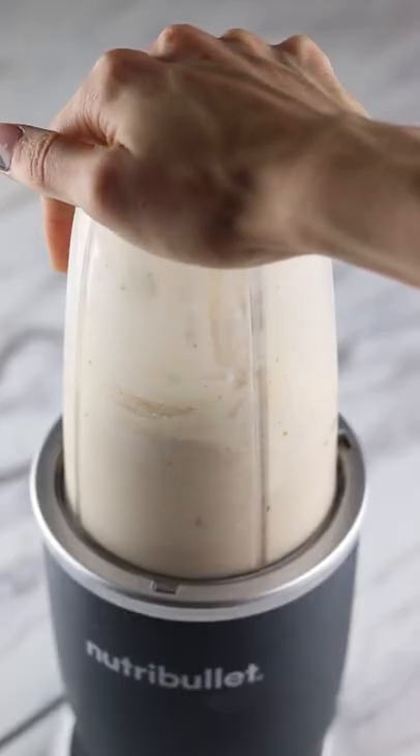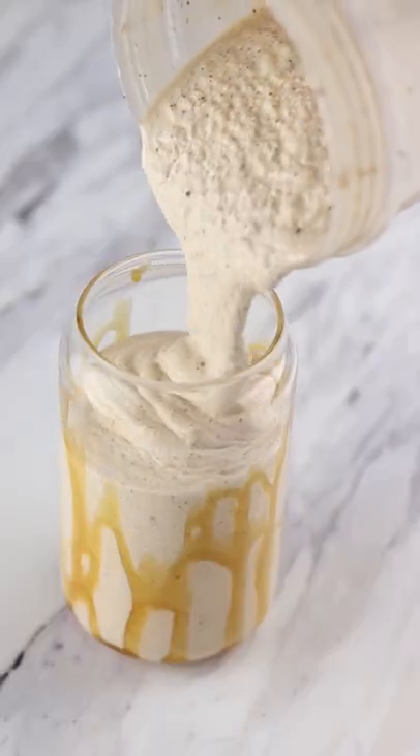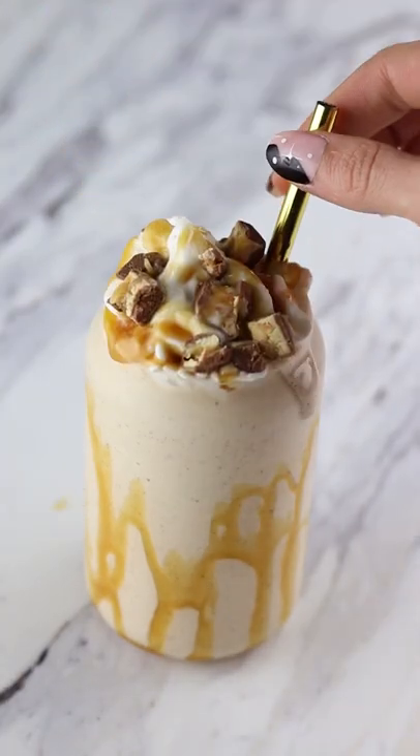Now blend that up until smooth. If you want to be fancy, add some caramel to your glass before pouring in your milkshake. I topped this with some whipped cream, extra caramel, and chopped Snickers. This Snickers milkshake was insane, and that's why...